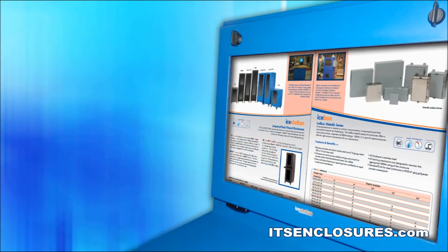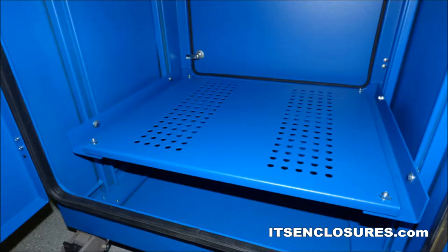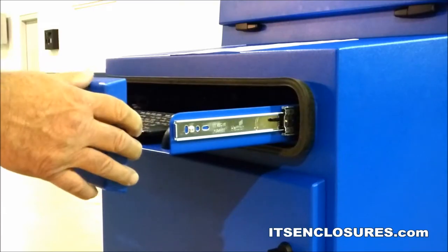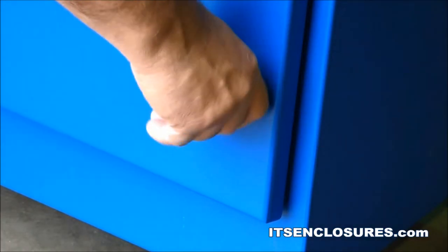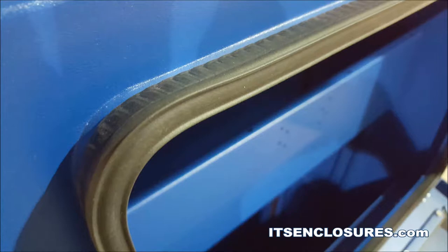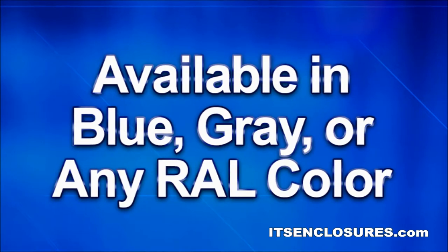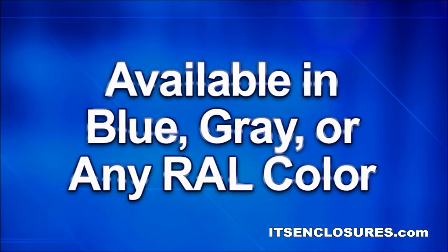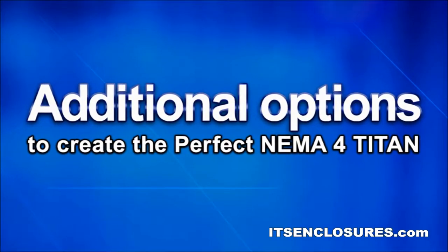The freestanding NEMA 4 Titan includes a tempered safety glass window for a 24-inch 16x9 monitor, adjustable shelf, a monitor shelf with VESA mounting, lift-off door hinges, a keyboard drawer with an ergonomic wrist rest, quarter-turn knob-style compression latches, dual durometer EPDM gasket, and heavy-duty swivel casters. The NEMA 4 Titan is available in blue, gray, or any RAL color. Additional options are available to create the perfect NEMA 4 Titan.